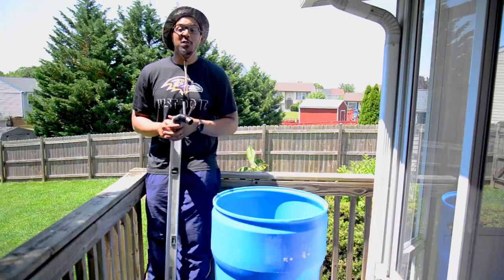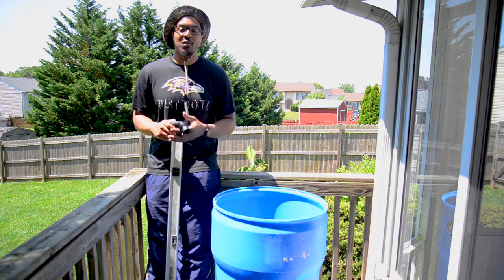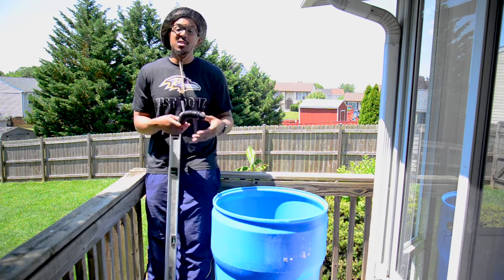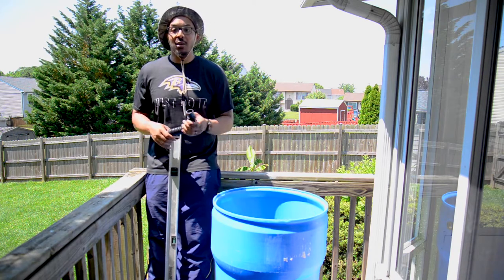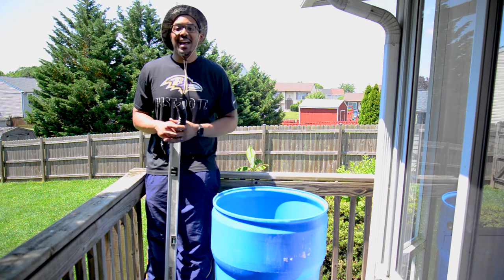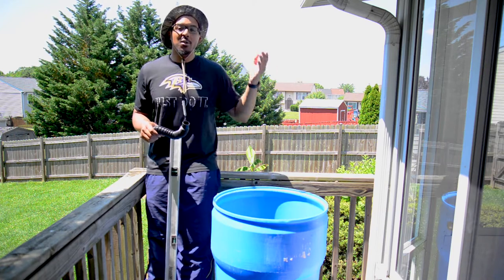Now it is time to move on to installing our diverter into our downspout. It is critical that you install your diverter at the proper height, so refer back to your instructions. If you install it too high, your water may not be able to divert back down your downspout, causing your barrel to overflow. If you install it too low, your barrel may never get any water. For us, we're going to put our level or straight edge on top of our barrel, make a reference line on our downspout, then measure down 3½ inches — because our fill hose is at 4 inches — ensuring that our diverter is at least half an inch higher than our fill hose.